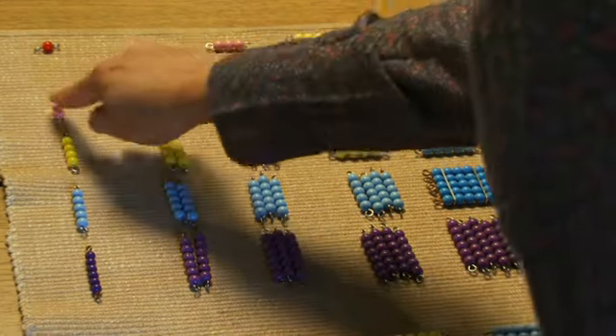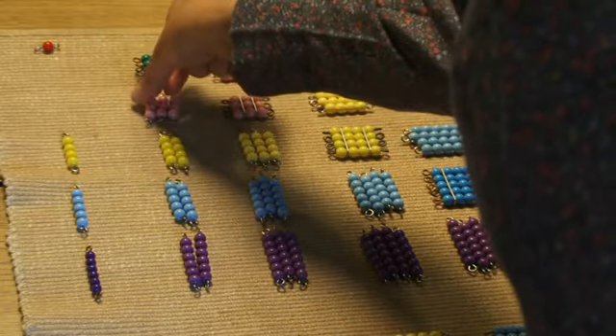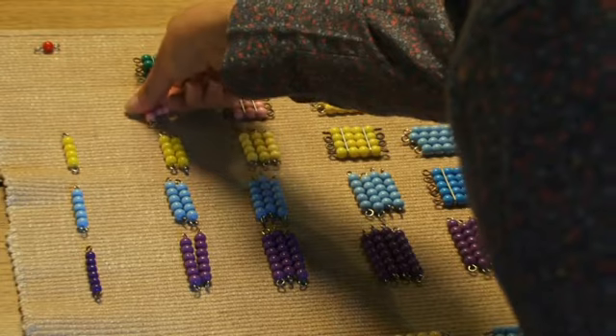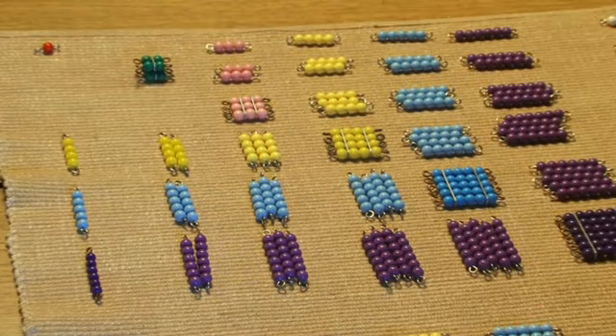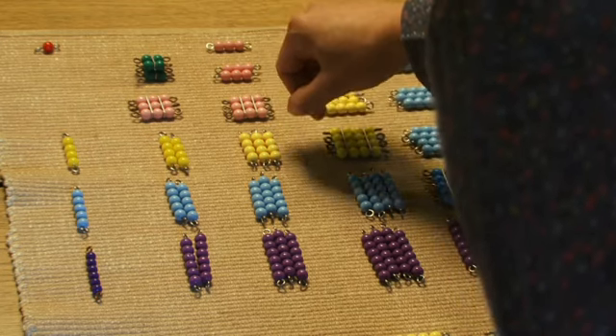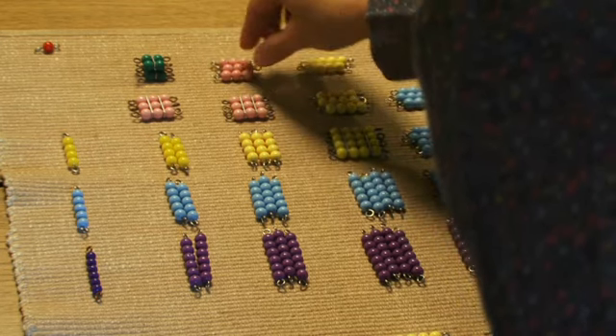They could see that if we put three three bars together, we could make a three square here, exchange that for a fixed square, and also they could make another fixed square out of three more three bars.